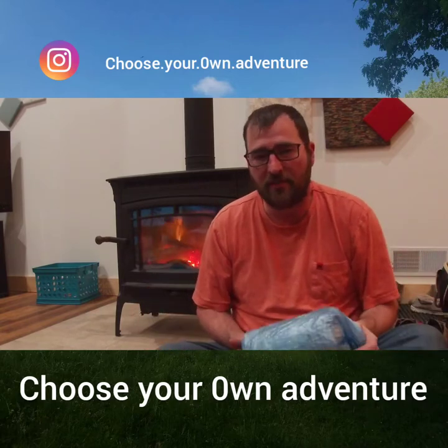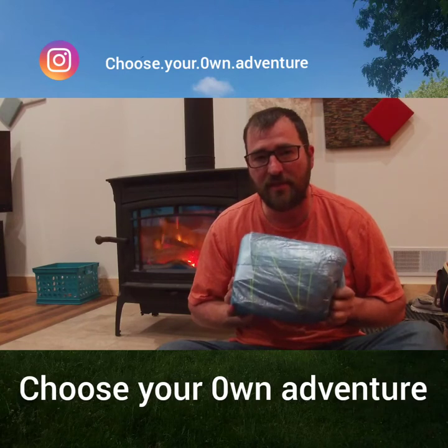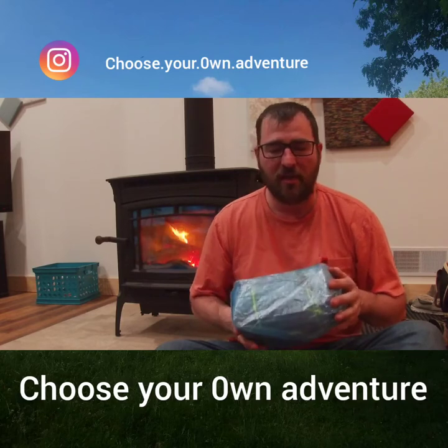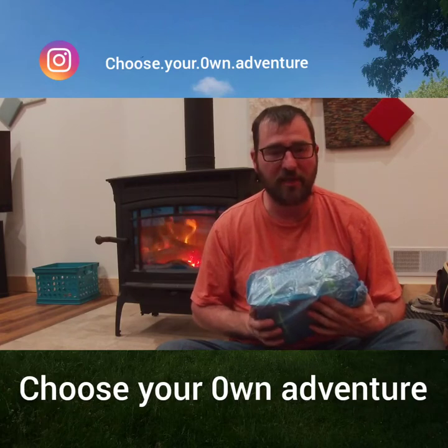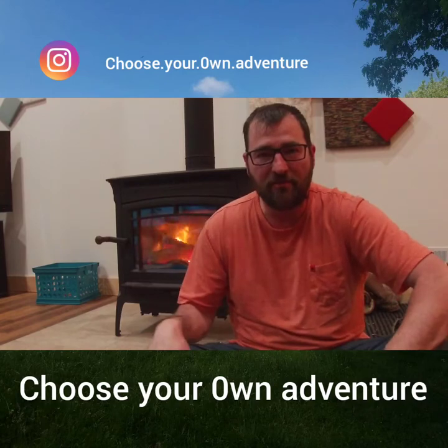For my tent, as with a lot of the hikers out there, I went with the Z-Packs Duplex tent. There's a lot of space in this tent — the vestibules, the double-side entry — it's really going to help out. I'm hiking with my dad this year and hoping that we make it all the way up to Canada together, so that tent should be big enough for the two of us.